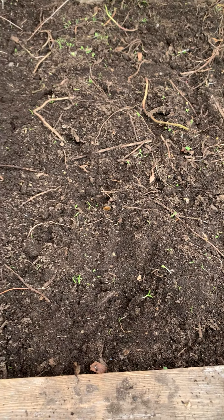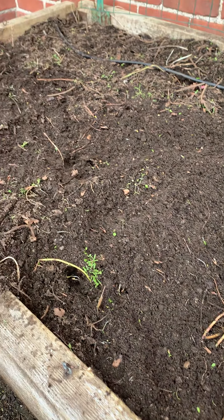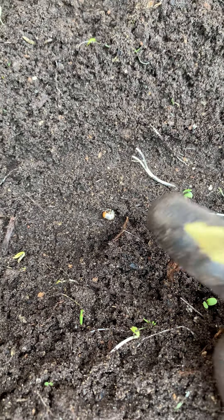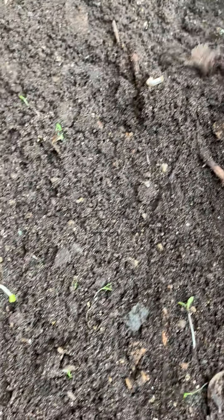Hey everybody, this is Farmer Grace again and we're taking a look at the old mint bed here at the Charlestown Boys & Girls Club. I'm just going to talk to you a little bit about the insect pest action that's happening in this bed. Anders let me know that you all were seeing quite a few little beetle grubs in this bed, and I definitely agree — there's a little beetle grub right there. It really doesn't take much for me to just comb through the bed and find grubs, especially these little guys.